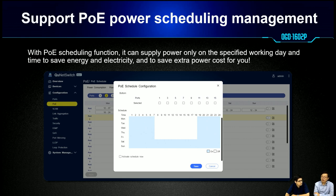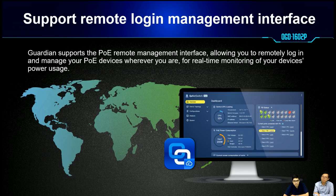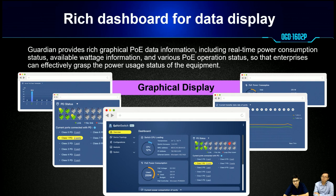With the PoE scheduling function, administrators can save energy and reduce power costs. You can see in our web GUI configuration that administrators can decide when to power on or off their devices. Because this device is supported by QNAP cloud, administrators can also manage PoE devices remotely and check real-time device status. We include all these PoE functions with a graphical display, with a dashboard showing all port status, which ports are powered on by PoE, and the current PoE status.